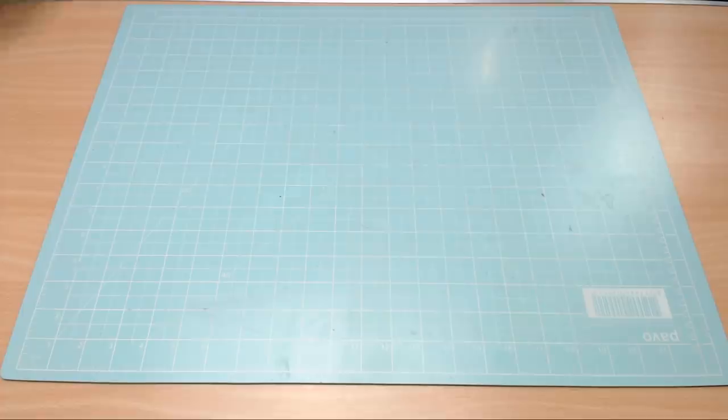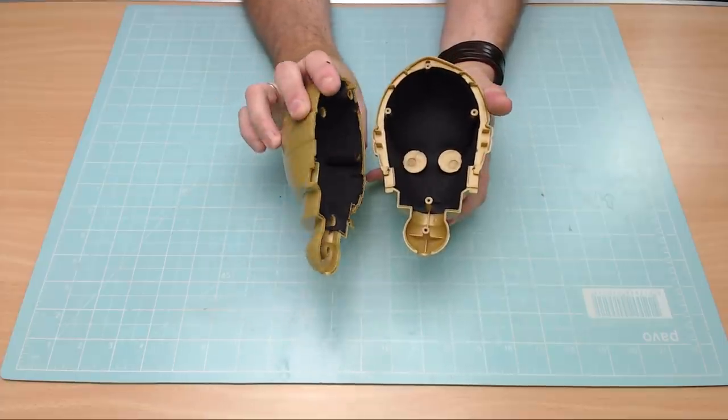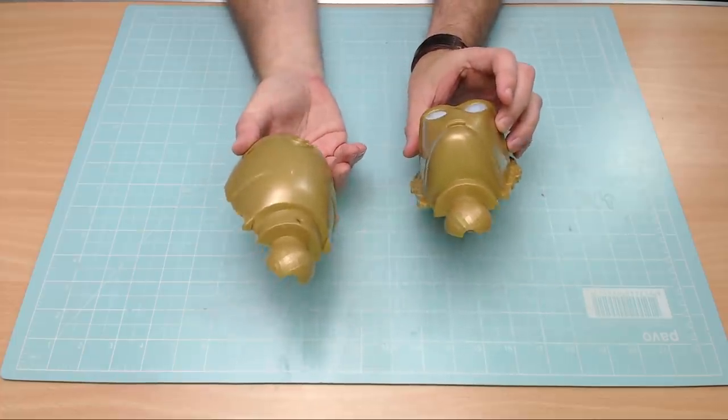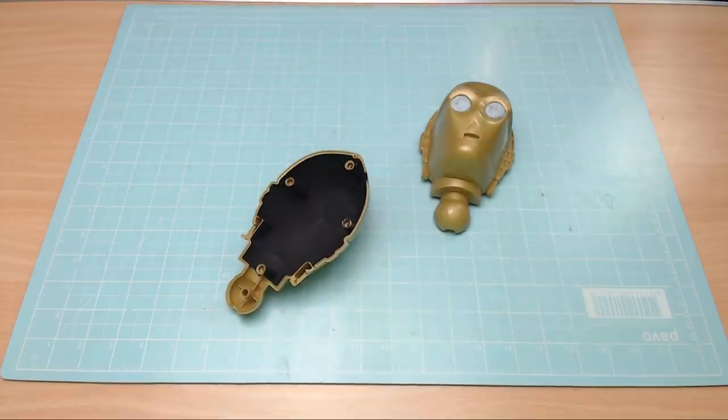If you remember in the last video, I'd done the blackout of these units here. As you can see, they are pretty dark - you're not going to get any light bleed through them at all. It wouldn't matter anyway because on the other side we're going to be putting the gold paint on.